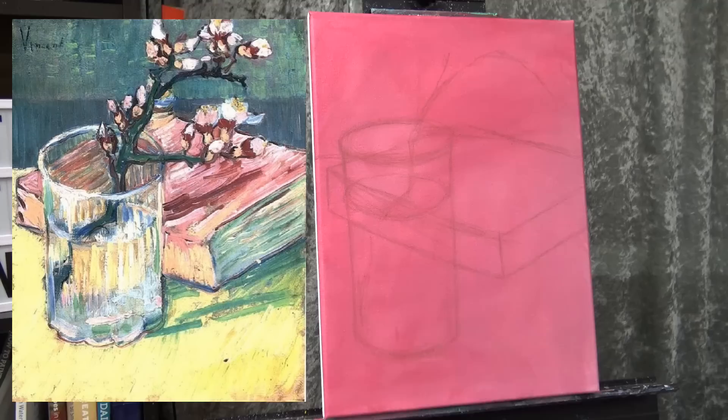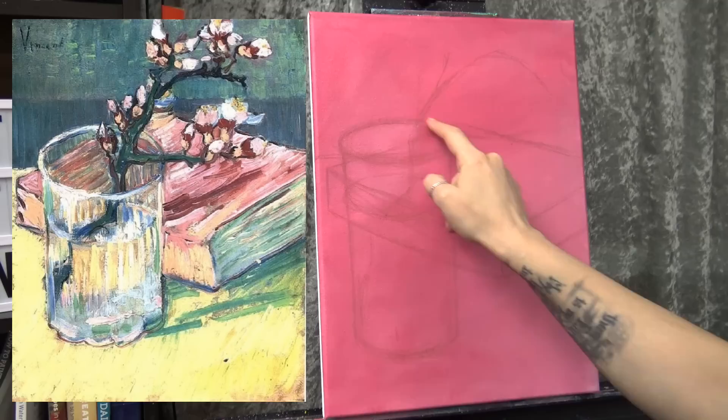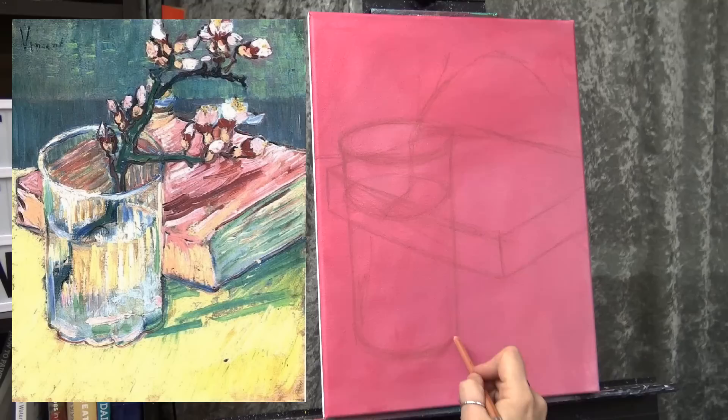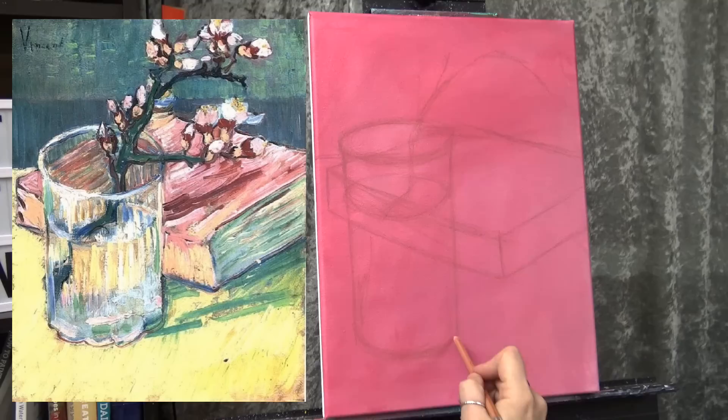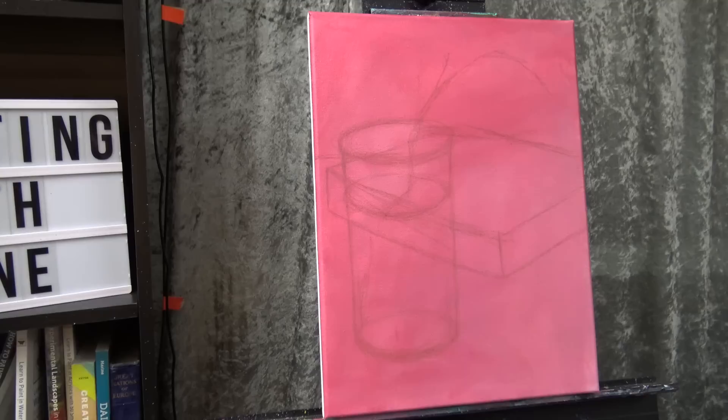It's pretty simple to draw. I don't think you need to get too crazy about perspective. Again, you just want to make sure that the book is relatively even. The important thing on the glass is that you get this shape, this shape, and this shape to kind of match — all three of these shapes should agree with each other. Okay, I think that's good enough. Let's get started painting.